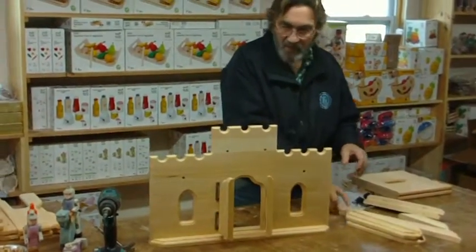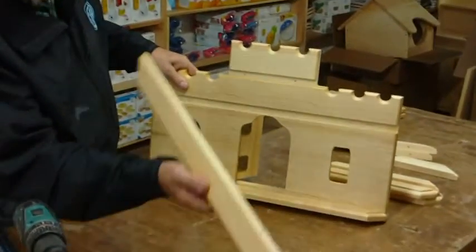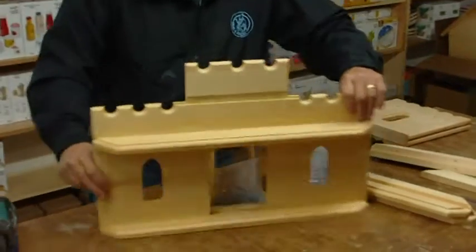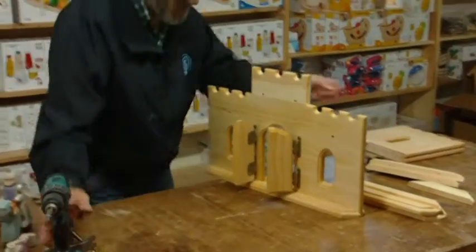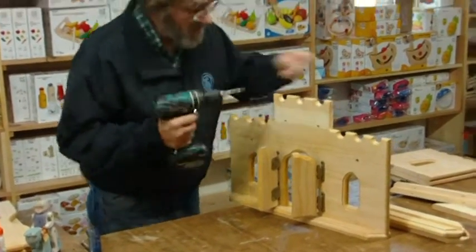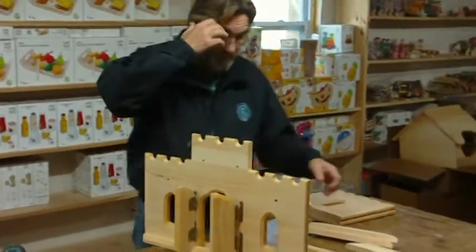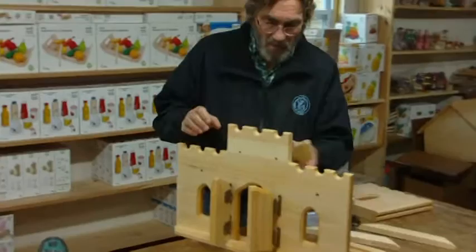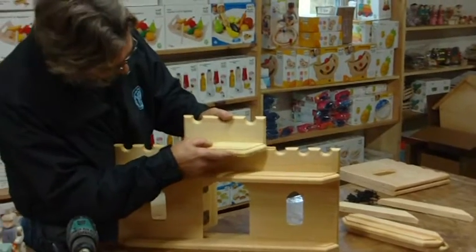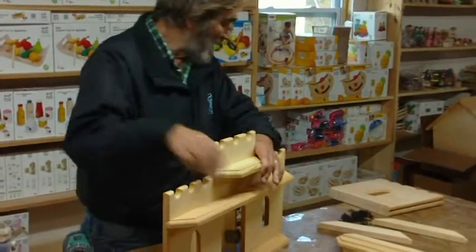And then we're going to put the catwalk on. I'll turn it around. As you can see, this goes into that groove, as do all parts that we use. Then it's going to get a couple of screws up front. This can be done with a screw gun or a Phillips screwdriver — either one will work fine. And then we have another catwalk. Same thing — put it in the groove and have it even with the sides. Again, two screws on the front.